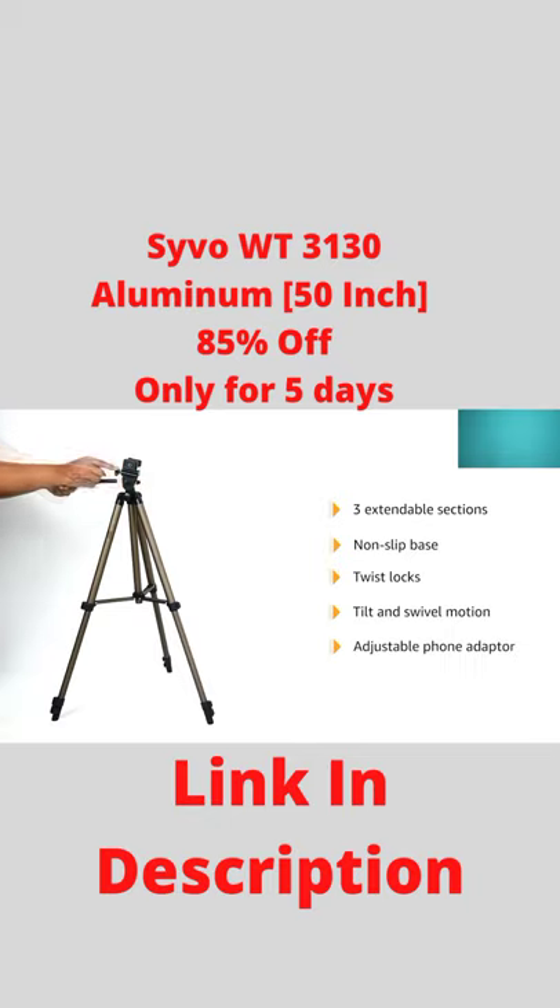The adjustable phone adapter can stretch up to a maximum width of 3.4 inches and is easy to attach with the tripod setup. Built-in bubble level and three-way head allow for tilt and swivel motion, with portrait or landscape options.